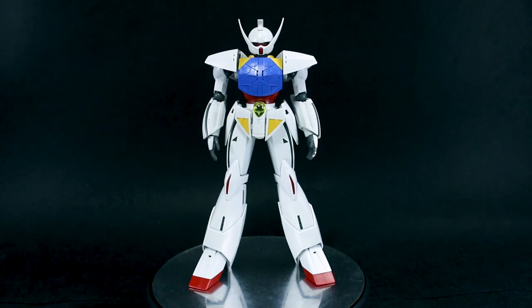Hey guys, today I'm going to be doing my out-of-box review for the Master Grade Turn A Gundam. I gotta say, this Master Grade was really fun to build, because it's really very different.